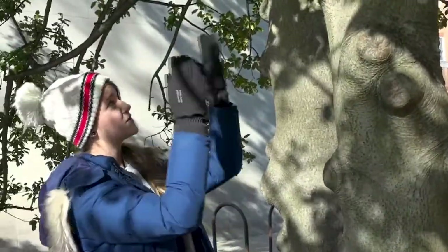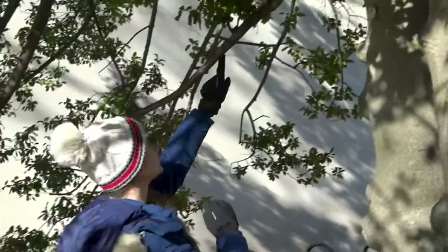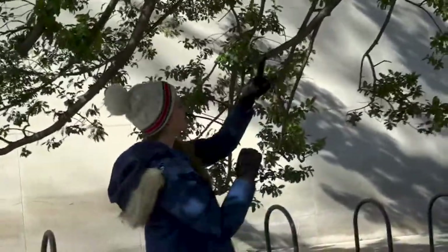Once we come up to the branches we're also going to scan the bark on the branches of the tree, following them down and looking for any insect eggs.